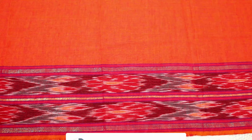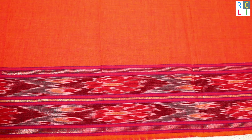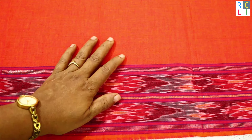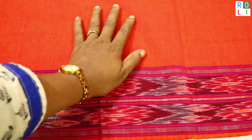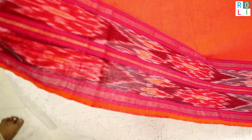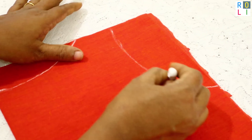Welcome to Rollie Studio. I am going to do a blouse design — specifically a stitch blouse with 3D work. I am using the same one for this demonstration.